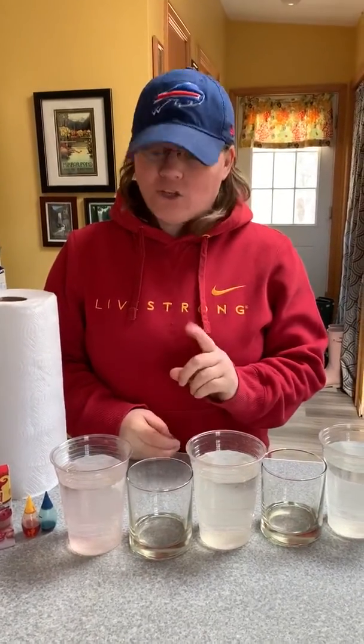Hi friends, it's Miss Renee again. We're going to do some more science together. Today we're going to make water walk. I know that sounds silly, but watch — we're going to do it.